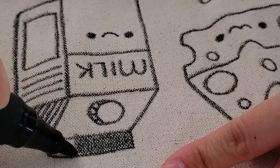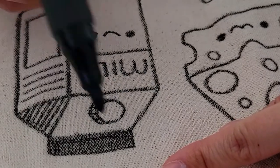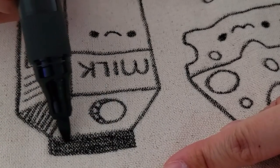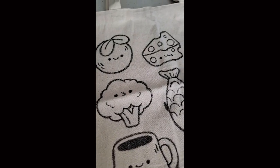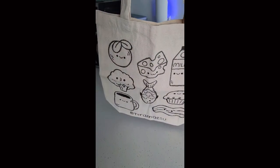A con is that it's not as opaque as paint, though that's subjective if you like the textured look. As for durability — I'm not really sure how well the marker holds up since I haven't washed my tote bag or gotten it wet. But this is what my first tote bag looks like using the fabric marker, and I'm really proud of it — I think it looks great.